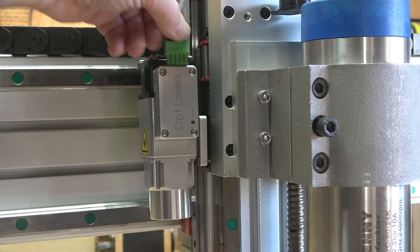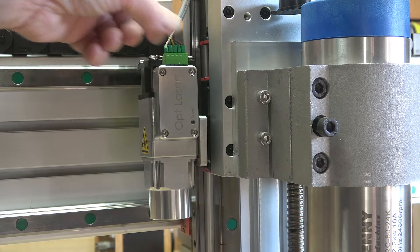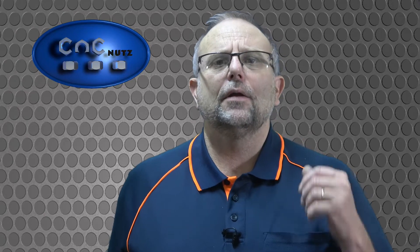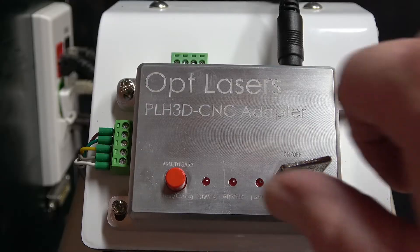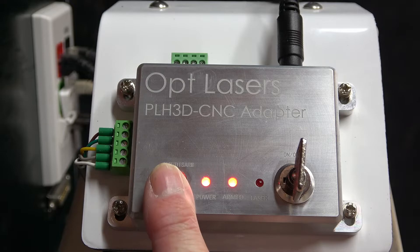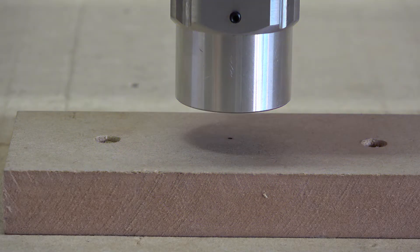If I didn't have a magnetic docking station and the laser was permanently mounted, the cable would simply plug directly into the laser itself. The power supply plugs directly into the adapter like so. I can now test if the laser connection is correct. First, turn on the adapter using the key, press the arm button once and the laser will start. Press and hold the arm button and the laser will fire a one-second pulse at full power. So far everything is plug and play — you really can't go wrong.